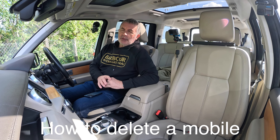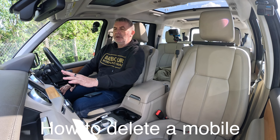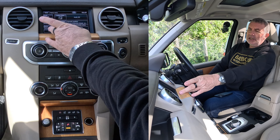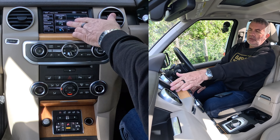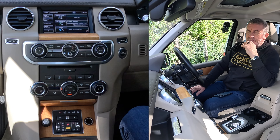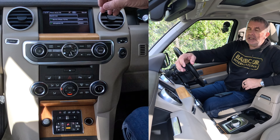I'll just show you how to delete a mobile from the Bluetooth audio system in this 2013 Land Rover Discovery. So on any screen, you've got the menu here — you've got audio, video, navigation and phone. If I click on phone, it brings up the phones that can be connected.